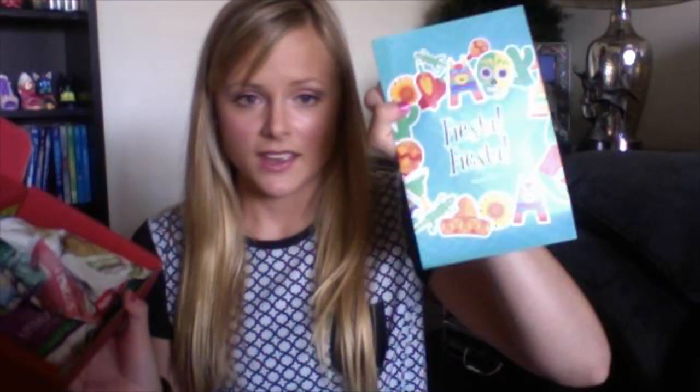Love With Food — I'll open it up and show you. This month's box is Fiesta Fiesta. It comes with a pamphlet about all the food and a bunch of different snack options from a bunch of different brands.